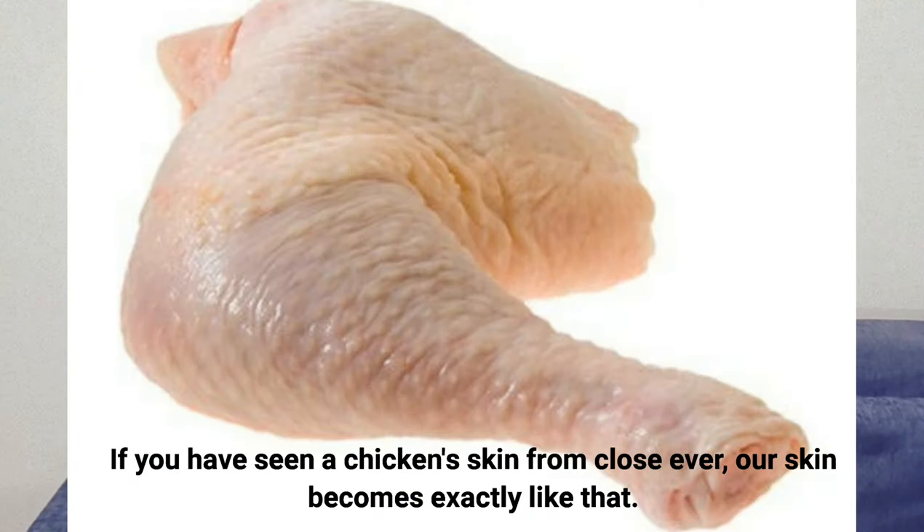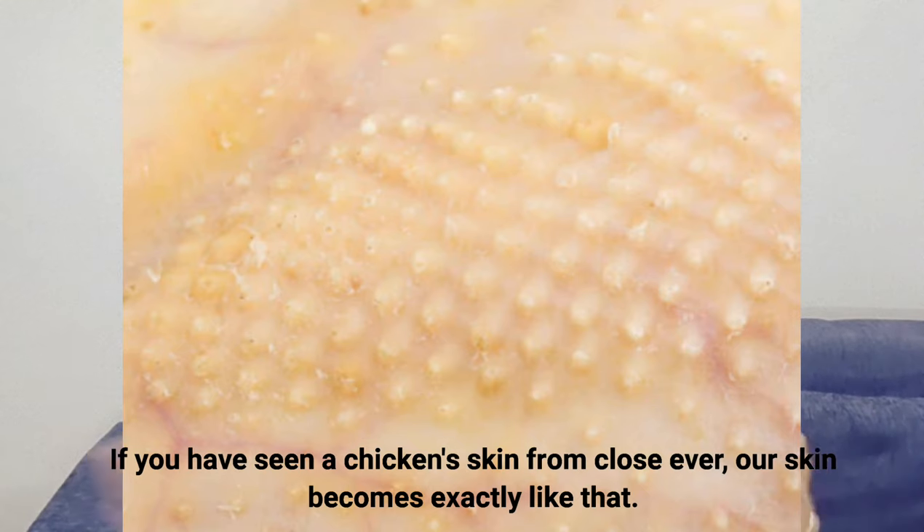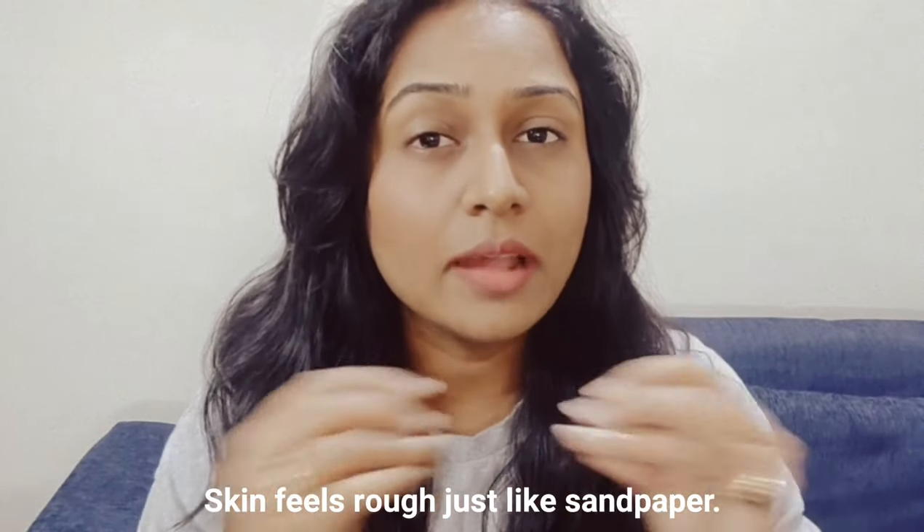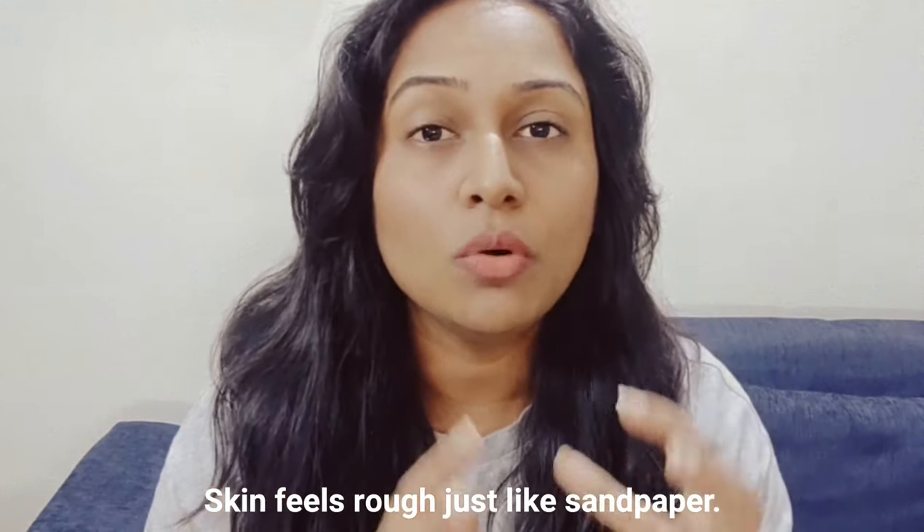Chicken skin looks rough. If you have seen a plucked chicken, you will know how it looks. It is like sandpaper — rough. If you touch it, you will understand it is rough. It is in that form.